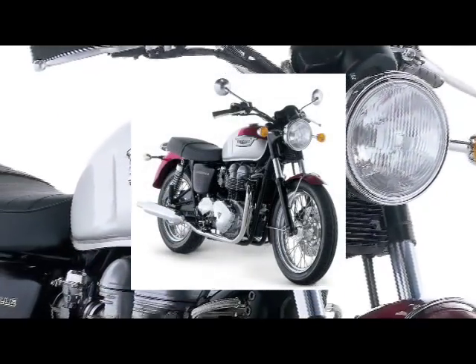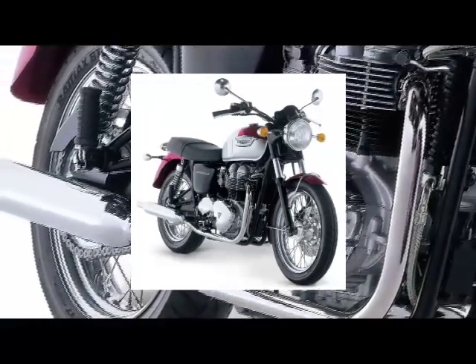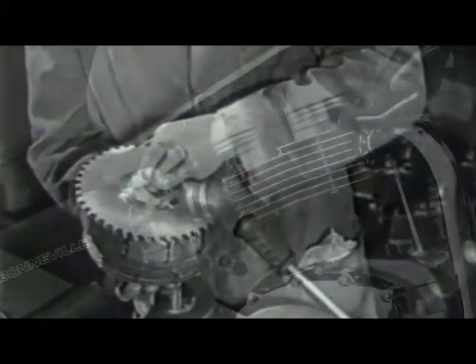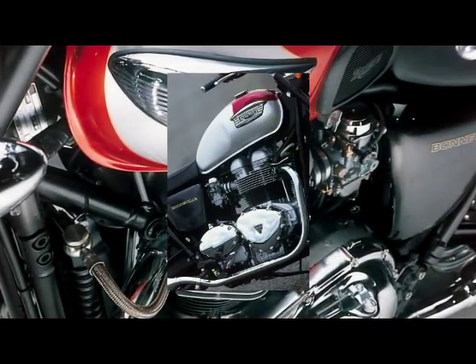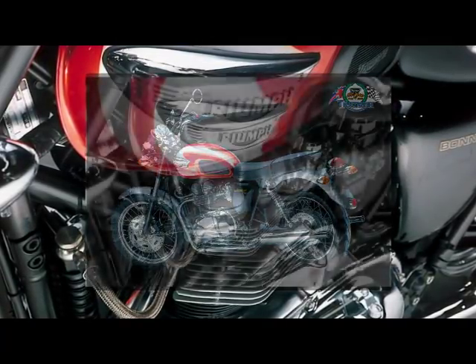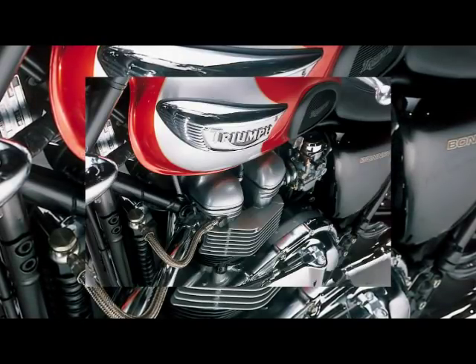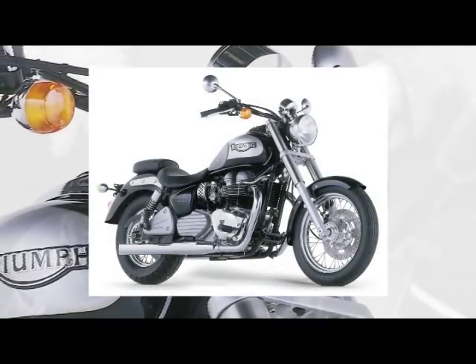This was the start of the 790cc Bonneville and it became a well-respected addition to the Triumph model range. Following its launch in 2000, there were more diverse models based on the twin-cylinder engine forming the cruisers and modern classics in Triumph's range. In 2002, Triumph celebrated its centenary and chose to launch two centenary editions, one of which was the T100 Centennial Bonneville, painted in a special Lucifer orange and silver scheme, fitted with accessories as standard and sporting the Triumph Centennial logo on the front mudguard and side panel.